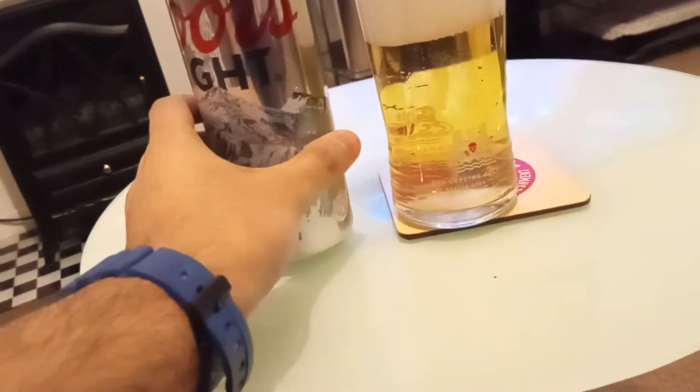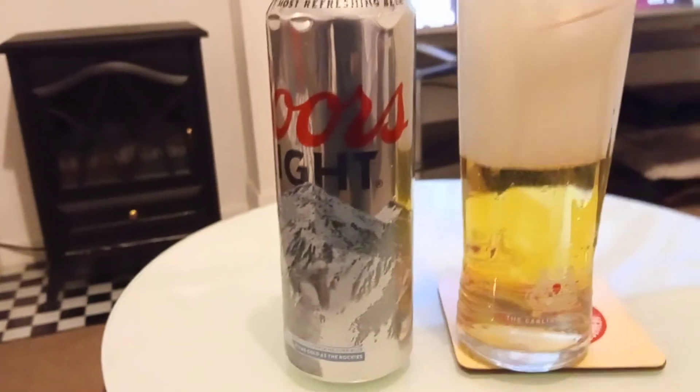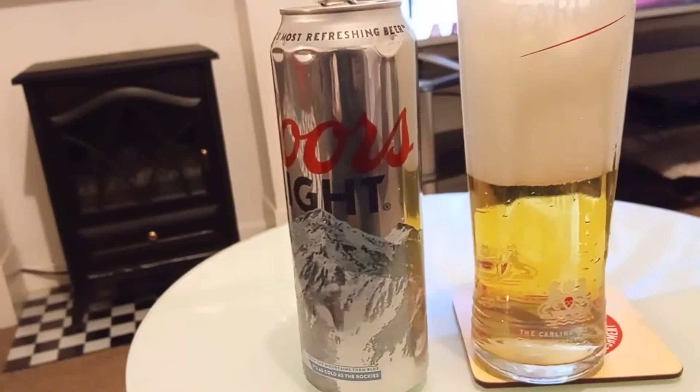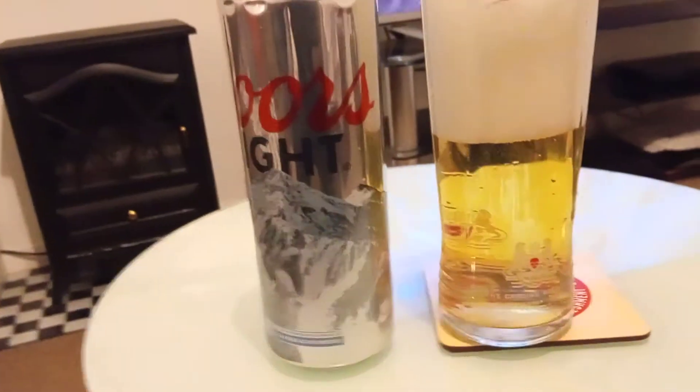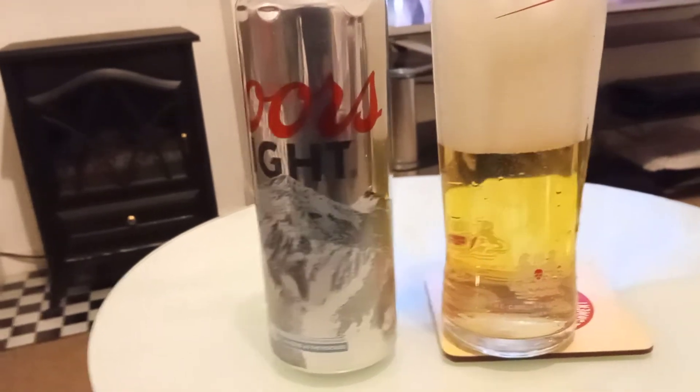As I drink this beer, the malt really comes through. It's quite a sweet-tasting beer. It's quite smooth and at the same time quite refreshing.